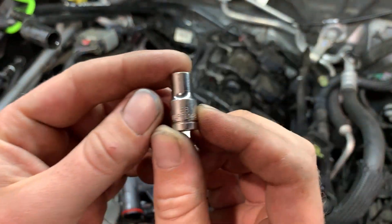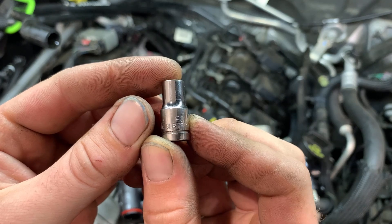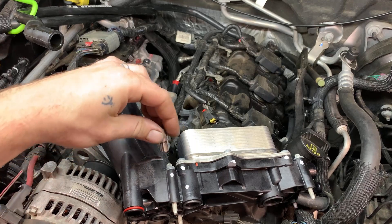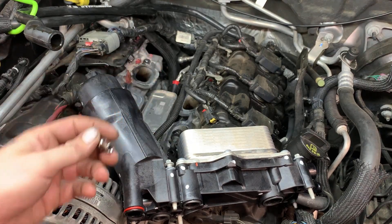This is an E8 inverted torx that you'll need to get the oil cooler off.